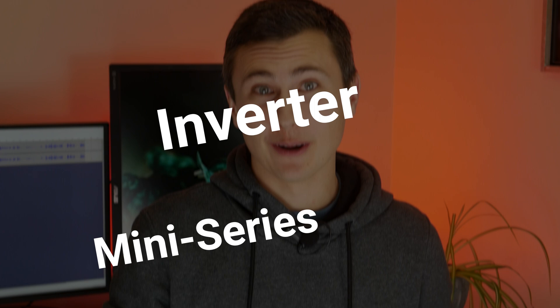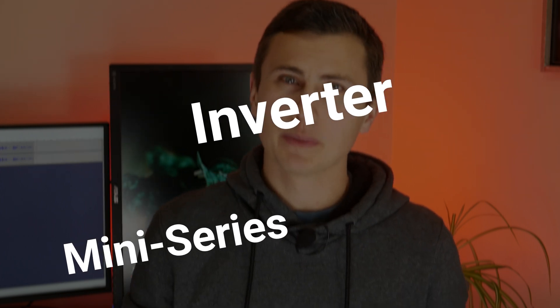Did I just get someone with that? Is someone about to be disappointed now? I hope not. We're going to revisit the UPS project with an inverter miniseries. Why inverters? Well, because they're hard.